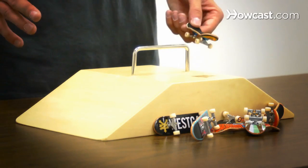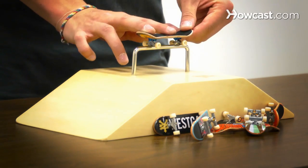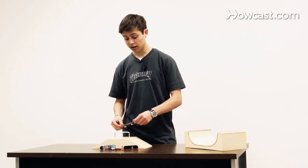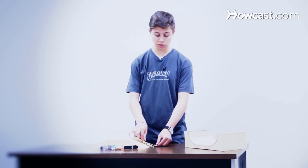First is a 50-50 — it's definitely the most basic grind you can learn. That's where you ollie up and land with both of your trucks on the rail. The next grind you can learn is a 5-0, where instead of landing on both trucks you just land on your back truck and slide the obstacle.